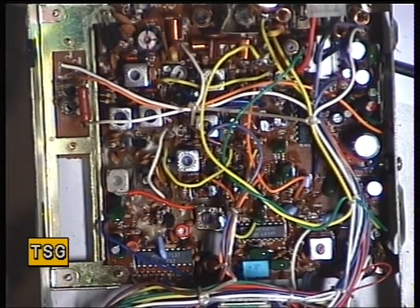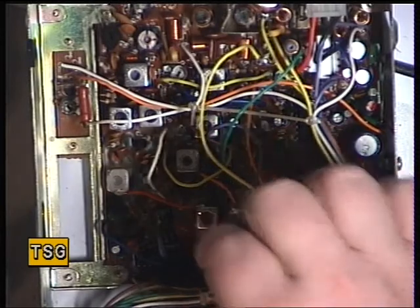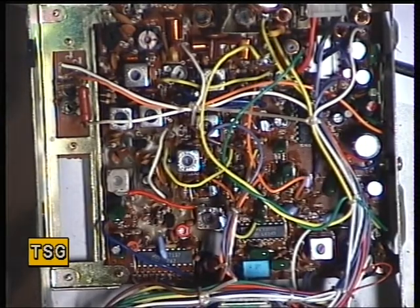Now in some chassis you've got another one down there, Transformer 9, but the 4001 — or certainly our sample — doesn't have that.